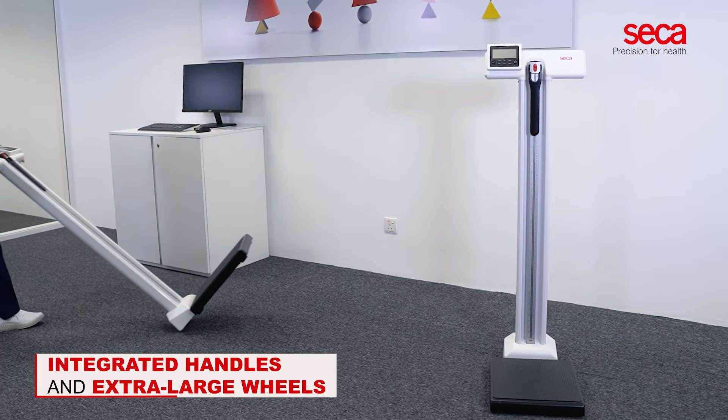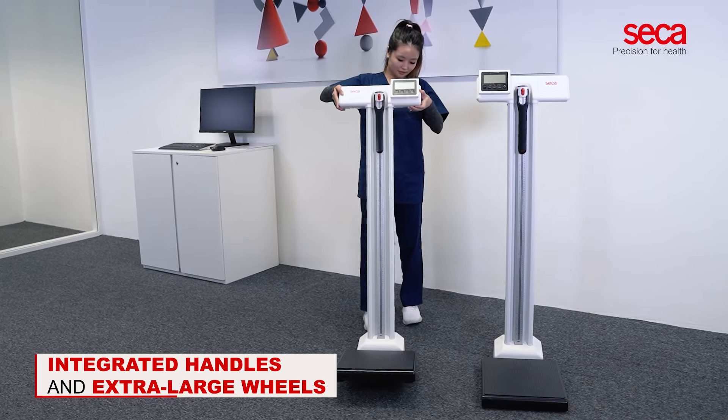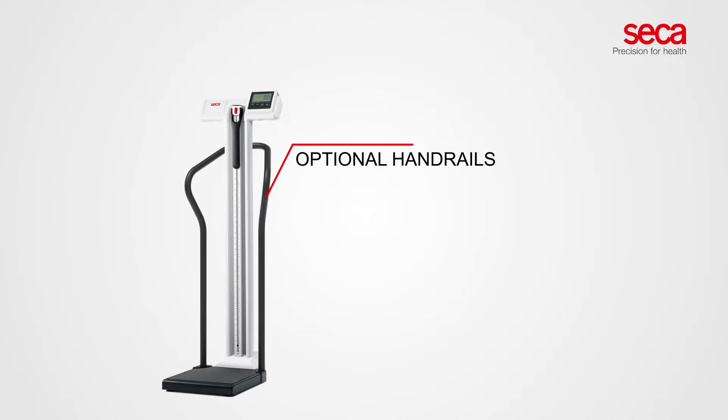Integrated handles and extra-large wheels make CECA 777 and CECA 787 easy to maneuver within healthcare facilities. Both scales can be equipped with optional handrails that provide extra support and stability for patients in need of assistance.